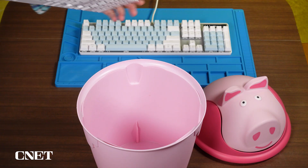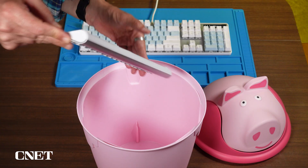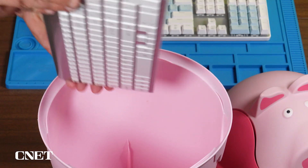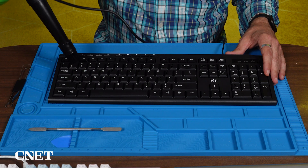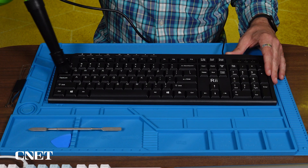Before we start worrying about sticky keys, let's get all the big pieces of whatever out of your keyboard. Hold the keyboard at an angle and give it a good shake over a trash can, or just over the floor if that's how you choose to live. Next you can turn to a can of compressed air, or an air blower like this one, to try and dislodge any more big particles that might be hiding under your keys.